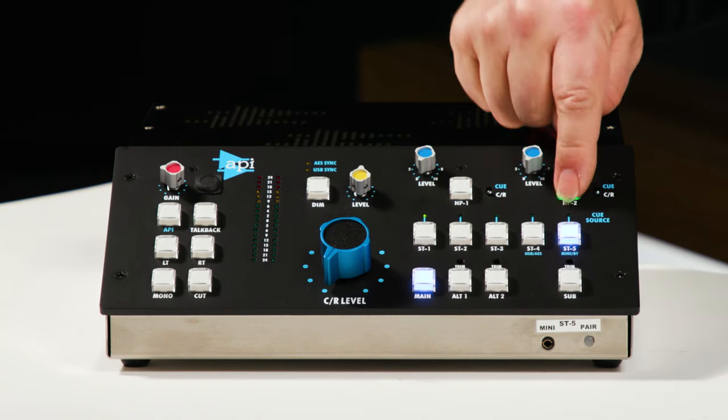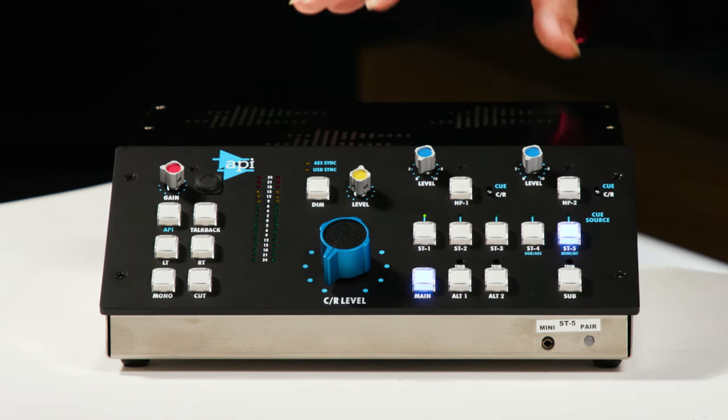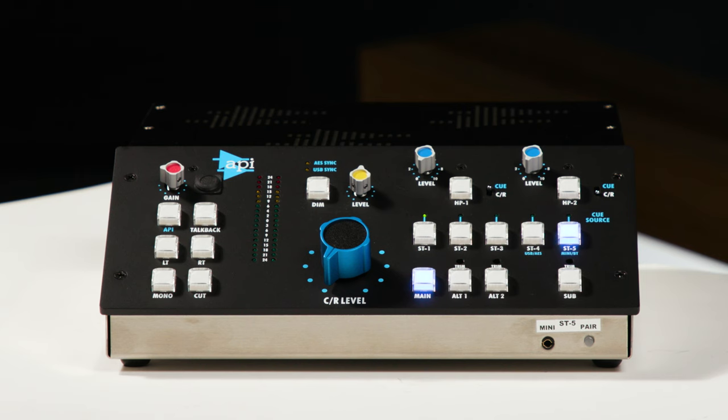We have two independent headphone outputs, and those can be independently engaged or bypassed — each has its own level control. For the source for the headphones, we can assign either one to control room, which is what's coming out of the monitor outputs, or you can assign a separate cue using source cue and our five source select buttons, so you can have a separate source feeding those headphone outputs.